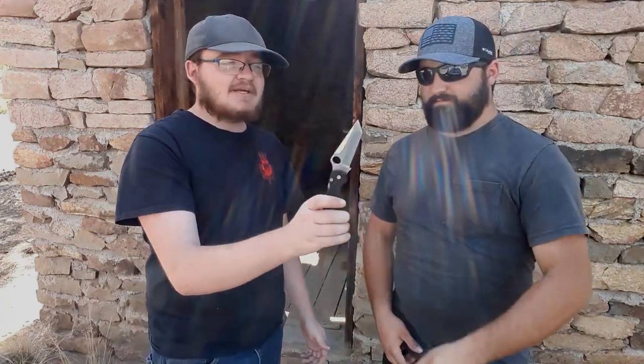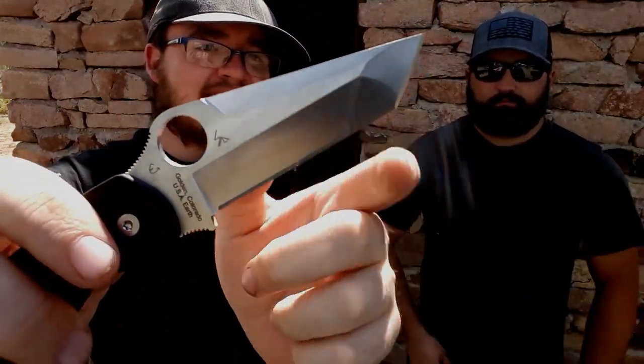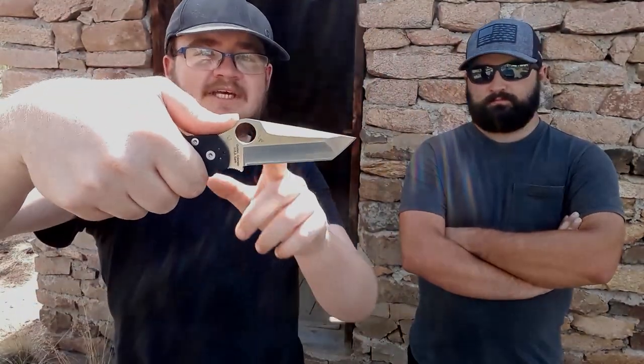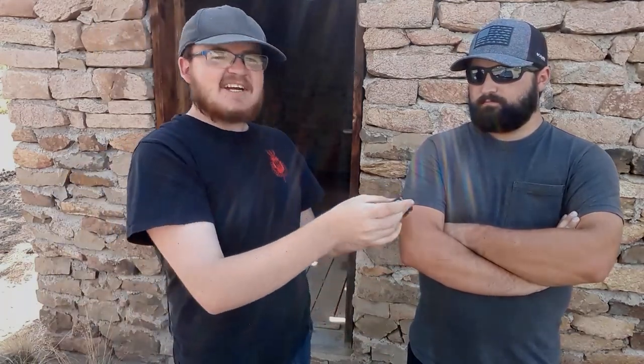One of the best things about it is the swedging on the blade - it's perfect. You can see the compound grind ending in a little circle, giving you a great look at how strong the tip is. Fantastic ergonomics - when holding it with your thumb up, the tip is right in line for piercing. Very tactical, hard-use, and makes for an excellent EDC carry knife.